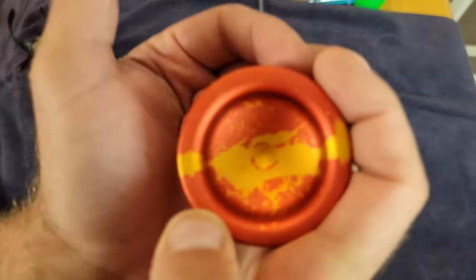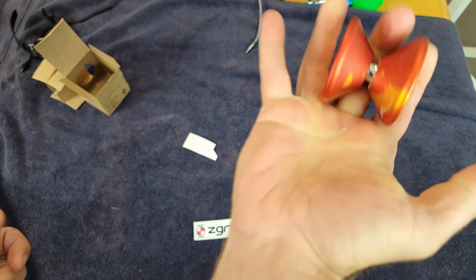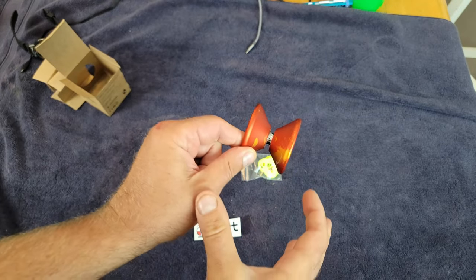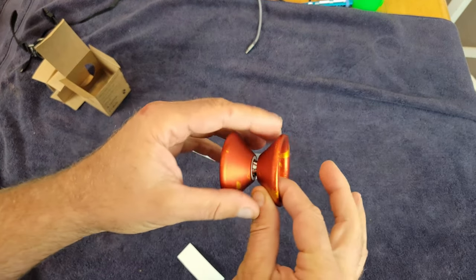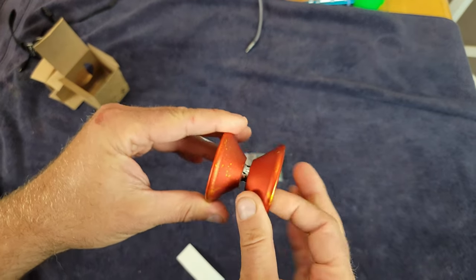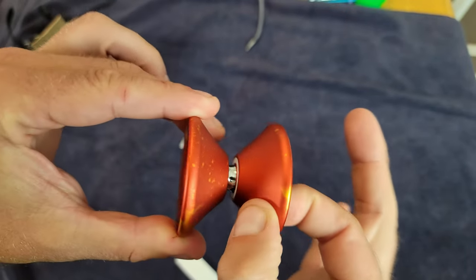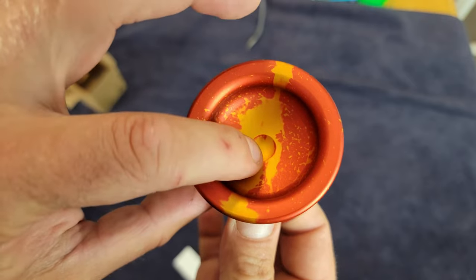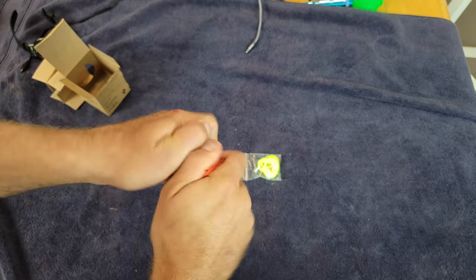It feels very nice — super nice as far as the finish, just how aesthetically pleasing it fits in my hand. I always like V-shaped yoyos like this. Just looking at it, it looks like it's going to be a very fast-playing, rim-weighted yoyo. I like more angular yoyos, and this looks like it'll be right up my alley. It feels super rim-weighted just from holding it, and it has a nice finger spin dimple — a little indentation.